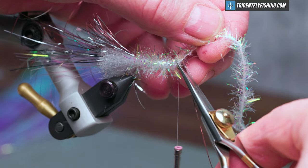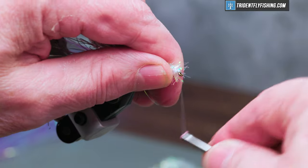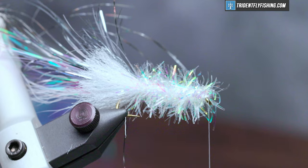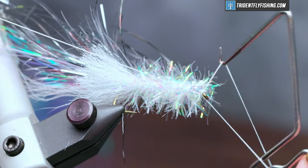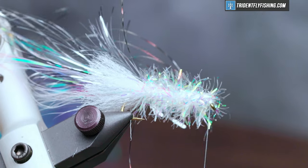Cut off our excess and do a 4-5 turn whip finish. Cut the thread.